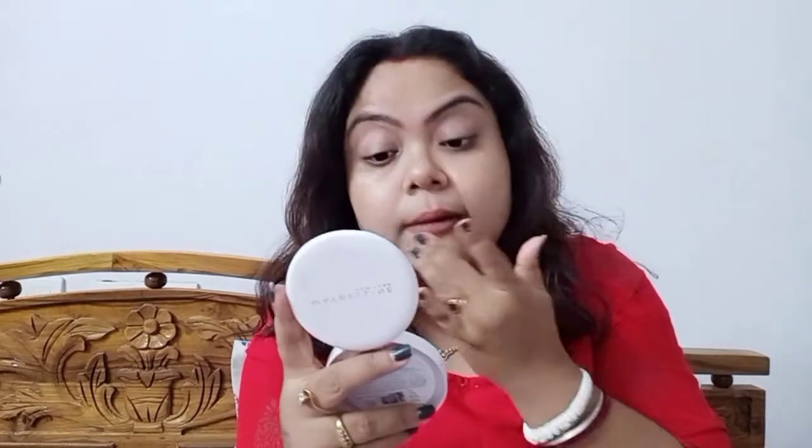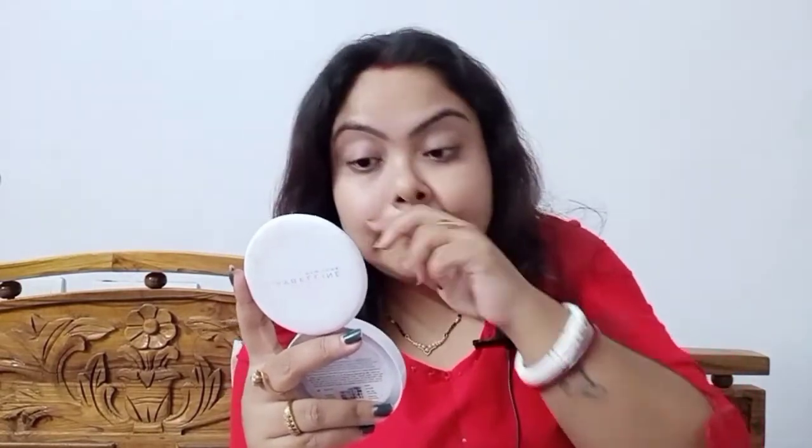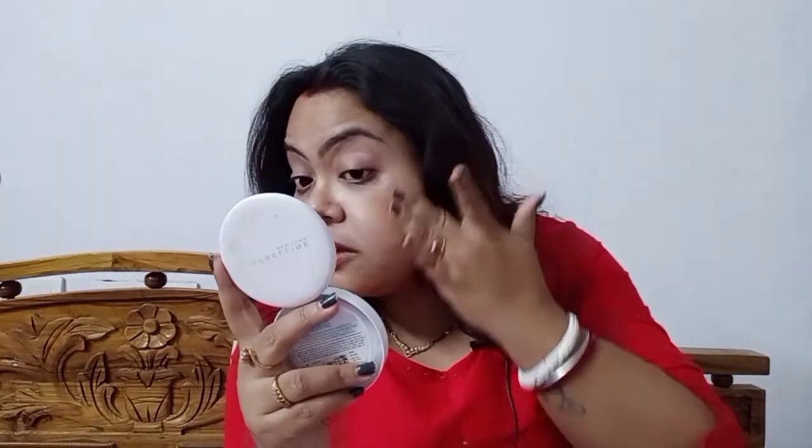I am just going to quickly apply it on my high points area just to give my face a little festive look. Today is a no-foundation look so I will not be applying any foundation. I applied it in the right areas and then definitely over the contour area. I am blending it really nicely. This is a liquid highlighter that gives a lot of moisture to your face — blending is the key for amazing makeup.